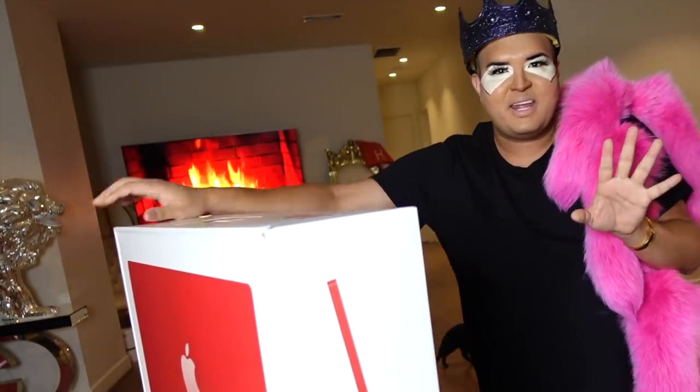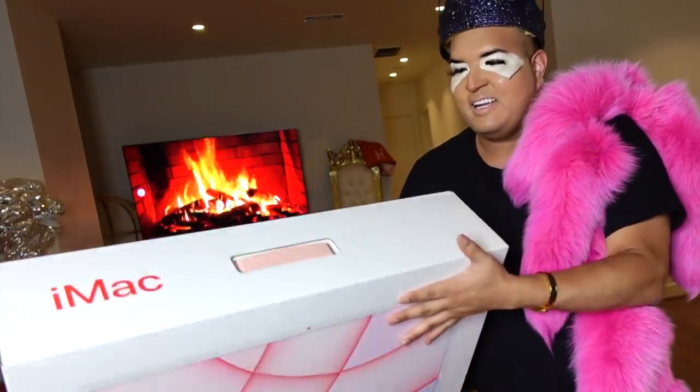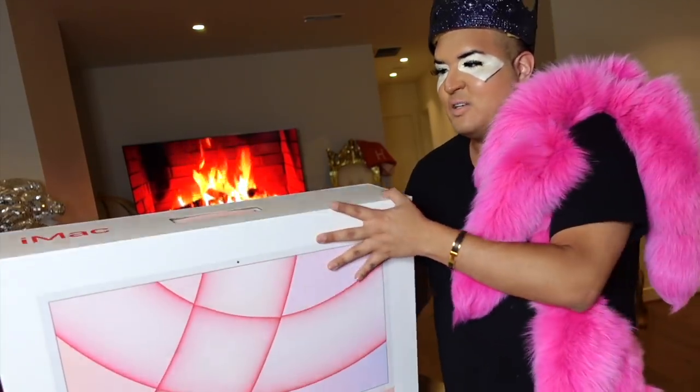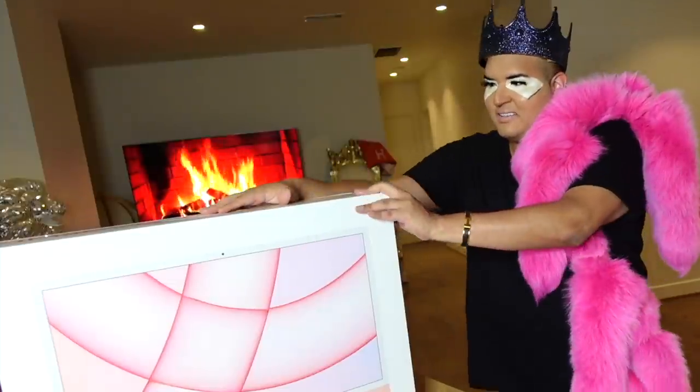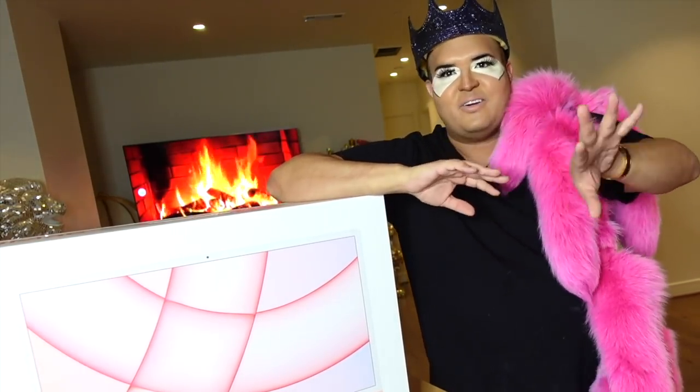Now here we are with the pink iMac. I know a lot of people are going to be upset because they'll say it's unprofessional to do bright weird colors, but I just think it's so much fun that they're doing this. I want to show you the attention to detail — even the little handle is pink, like a light pink. I think it's super cute. This one starts out at $1,299 and has a 4.5K retina display.